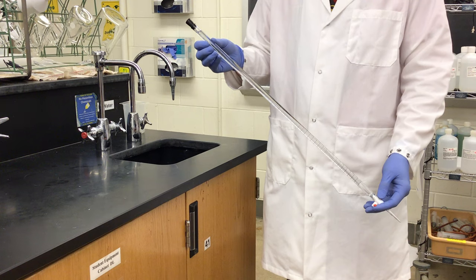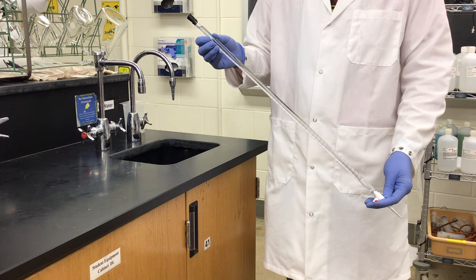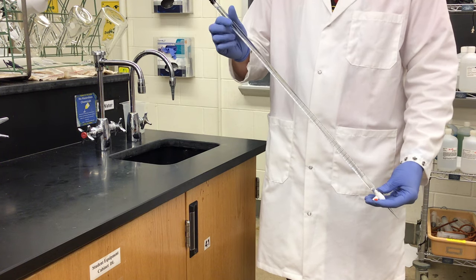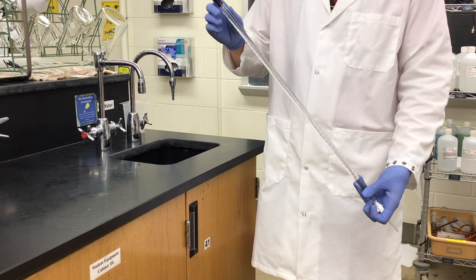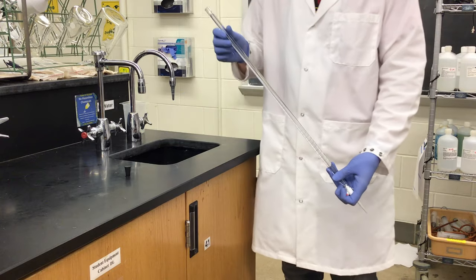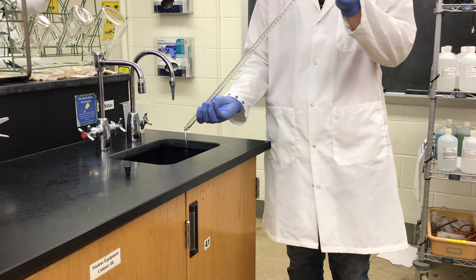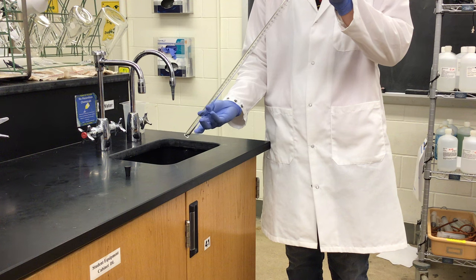Here I have a 50 mL burette stored in the lab — you will find these when you need them. They are stored with water in them to keep them clean. To begin, we need to take the rubber stopper off, go to our sink, invert, and open the stopcock to let all the water escape from the burette.